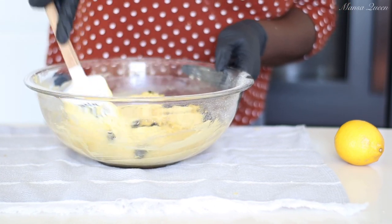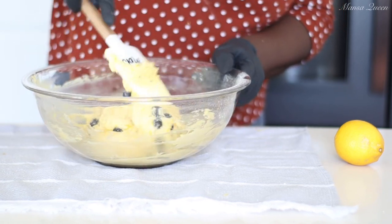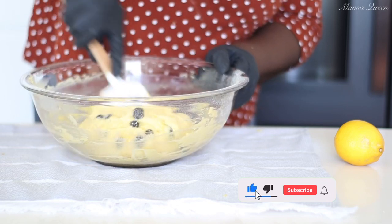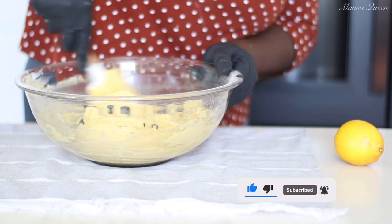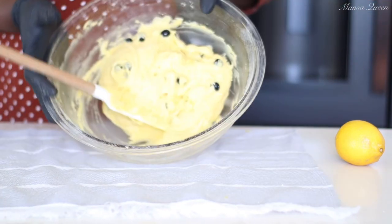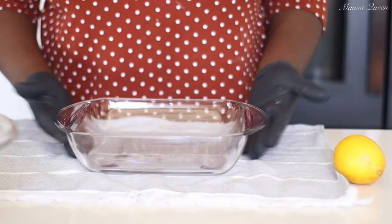Now I'm going in with my spatula and gently folding everything together. You do not want to use your mixer or whisk at this point — just fold gently with the spatula. You'll also notice the batter is quite thick, which is absolutely fine.